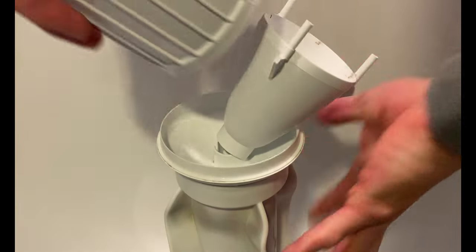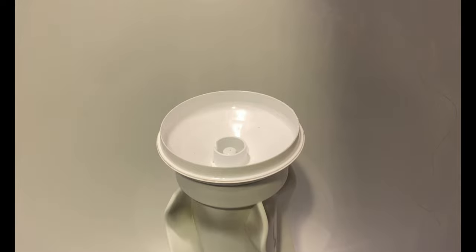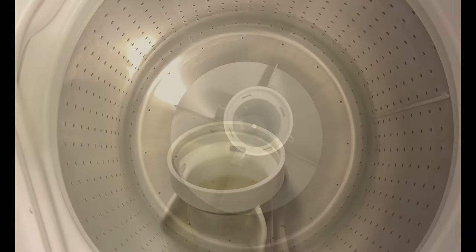Removing the fabric softener dispenser does not require any tools either. Just pull up on the cap and it will come apart, then snap it back together again on the new agitator.